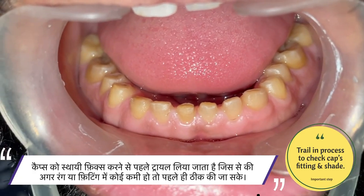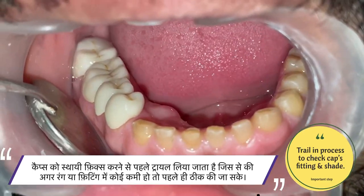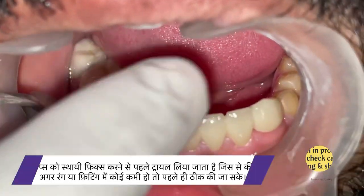Now we are going to test all the zirconia crowns once before fixing them, so that if there is any issue in color or fitting, it can be corrected before fixing them permanently.